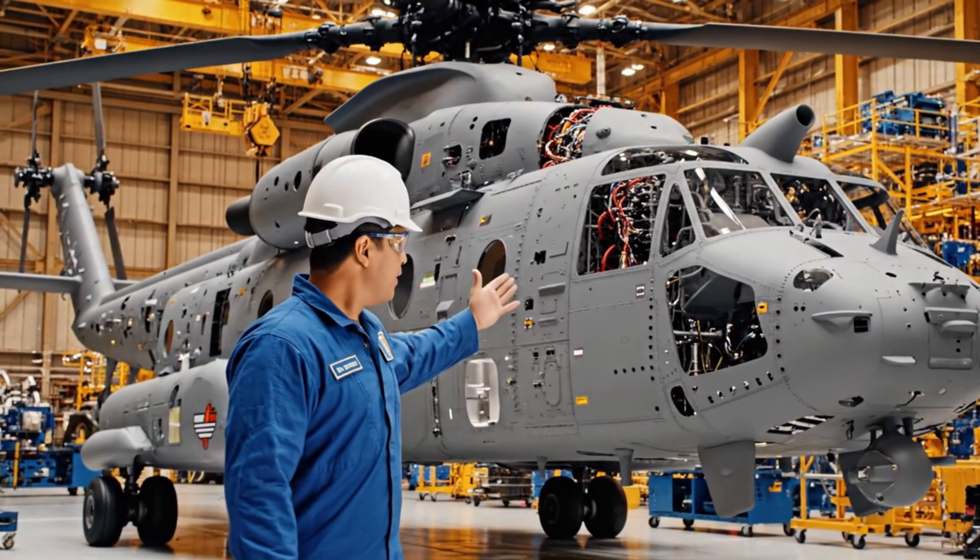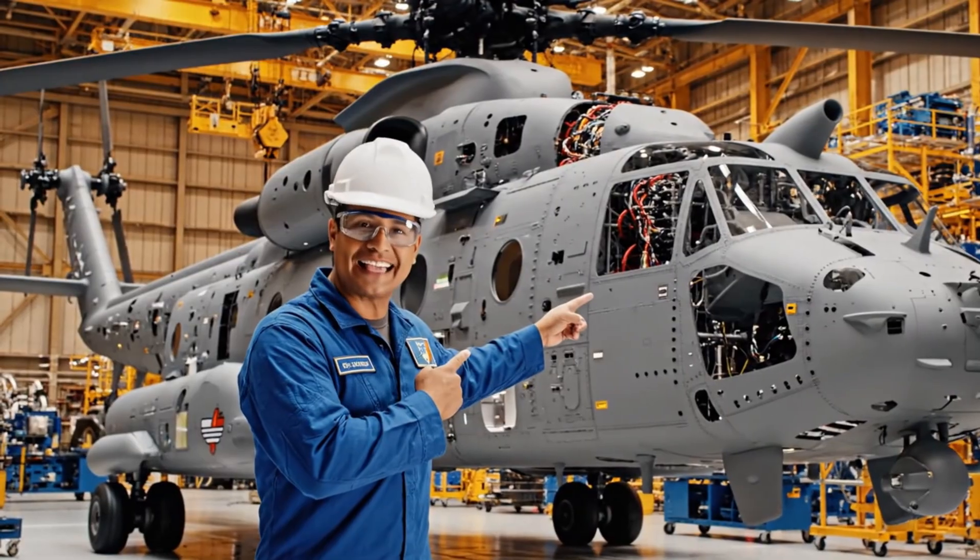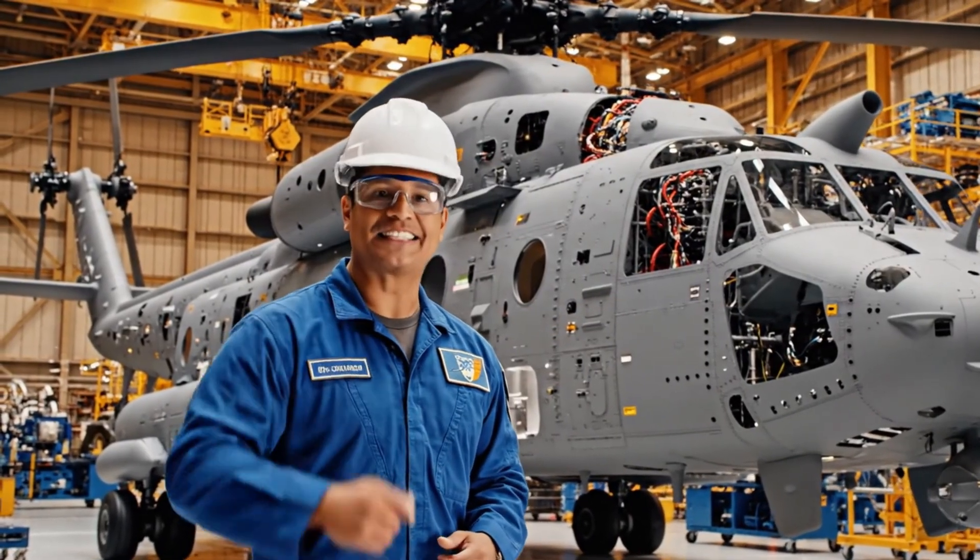Welcome to our factory. Today I'll show you exactly how the CH-53K King Stallion is made, step by step.